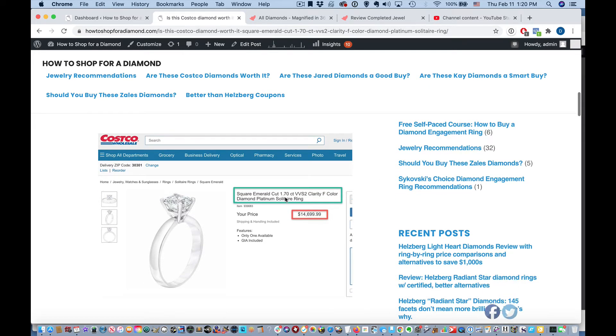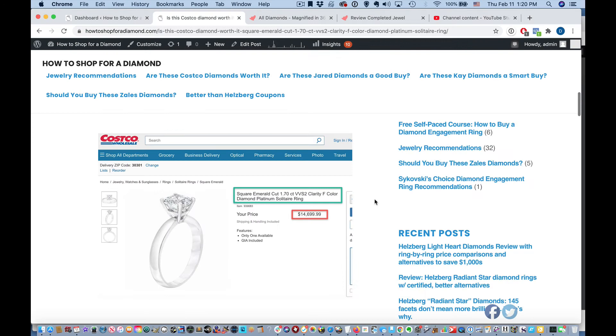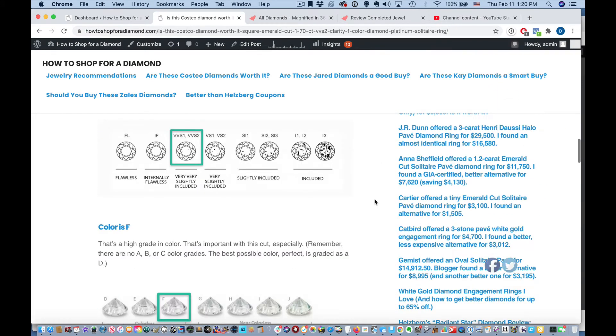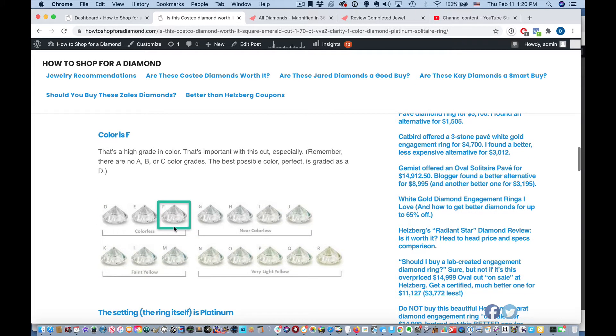It's 1.7 carats. It's VVS2 clarity. It's F color. This is VVS2 clarity, so this is going to be a very clear ring — you probably won't be able to see any flaws in it, especially at arm's length. Now the color is F. That's also an amazing color. It's only two grades down from perfectly colorless. D is the perfectly colorless score for diamonds — there is no A, B, or C score. So F is an extremely good color grade.